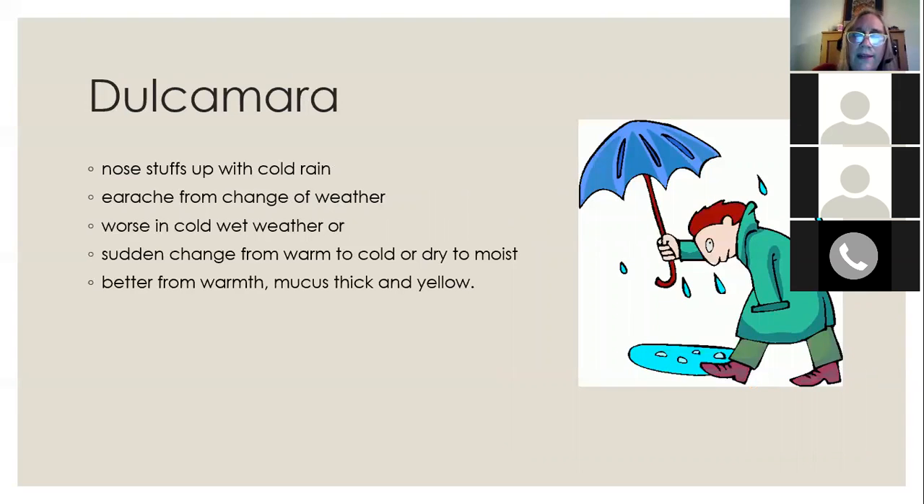Dulcamara is a great remedy during this change of season because it addresses colds and allergy symptoms that happen during weather changes — going from warm to cold or from dry to moist. In early spring some days feel like summer at 80 degrees and then suddenly it gets cold and rainy again — that's a dulcamara type of weather when conditions keep changing up and down. It's especially good if you get a stuffy nose, an earache, or a bladder infection. The person may feel better from warmth and have thick yellow mucus.